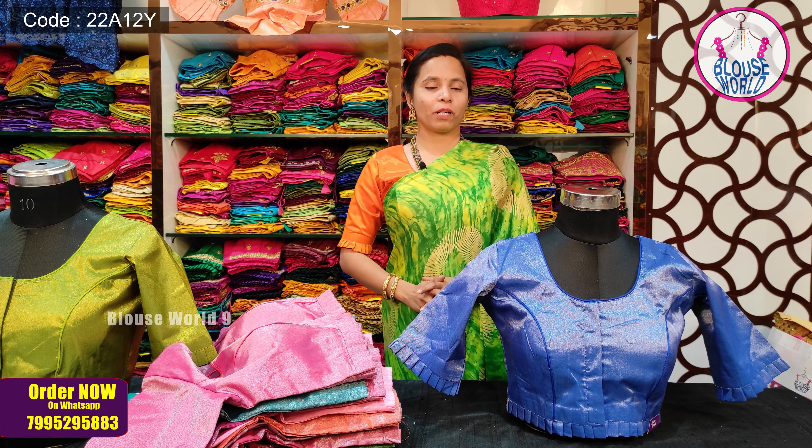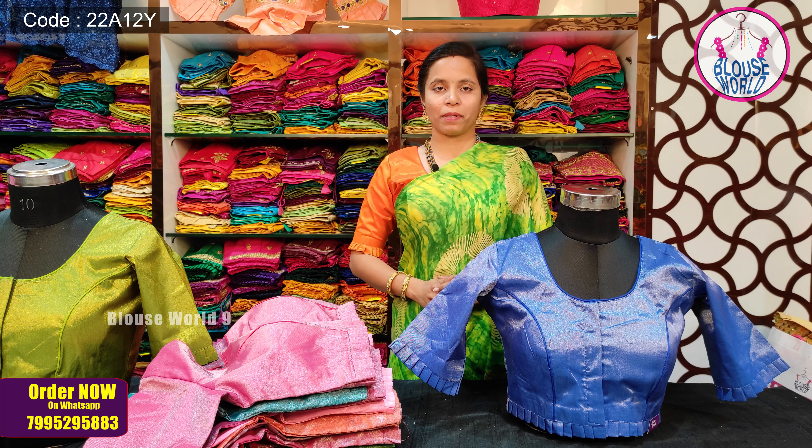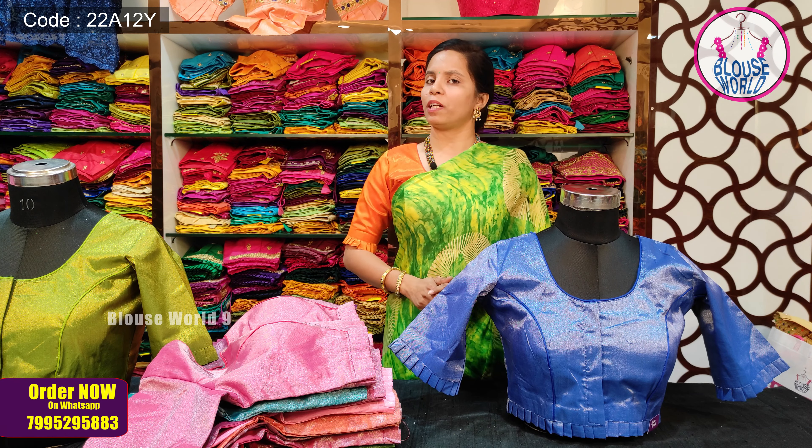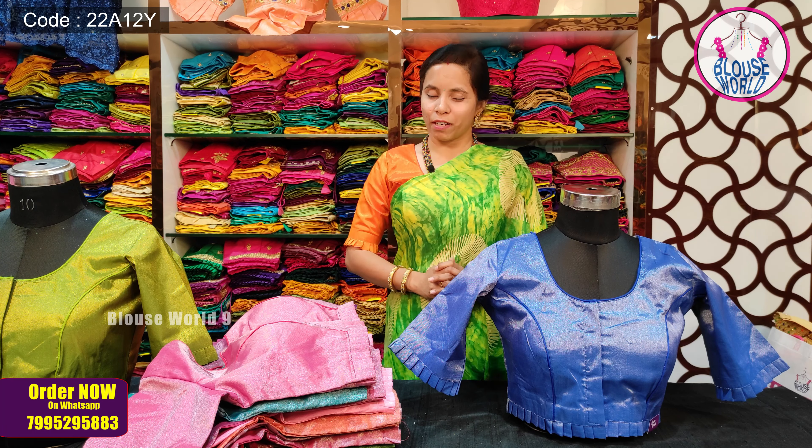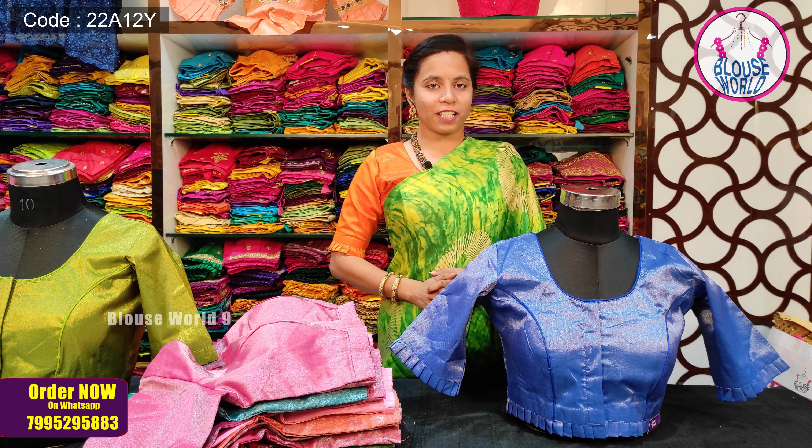In this video, I will show you a nice tissue fabric blouse. This blouse is also available in plain. If you want to enjoy the video, subscribe to my channel and support us.